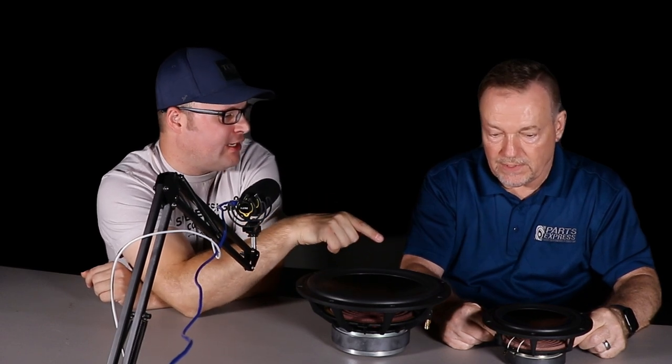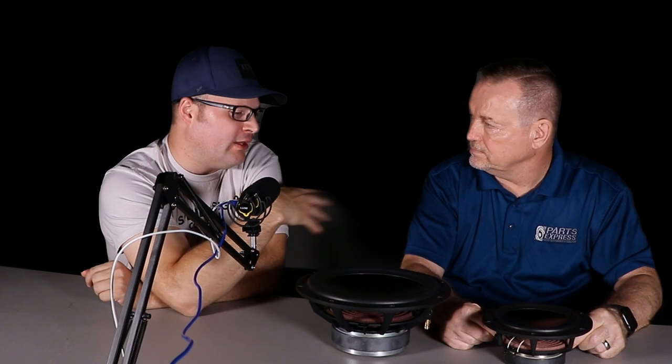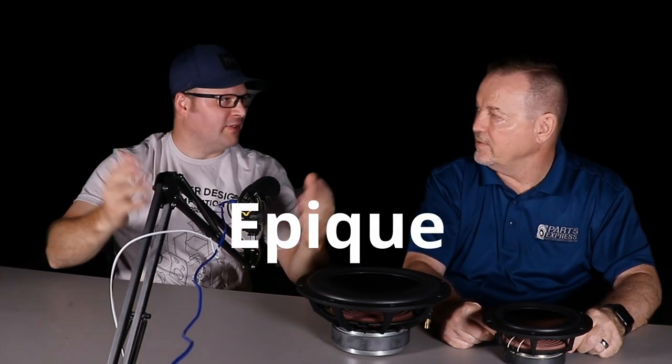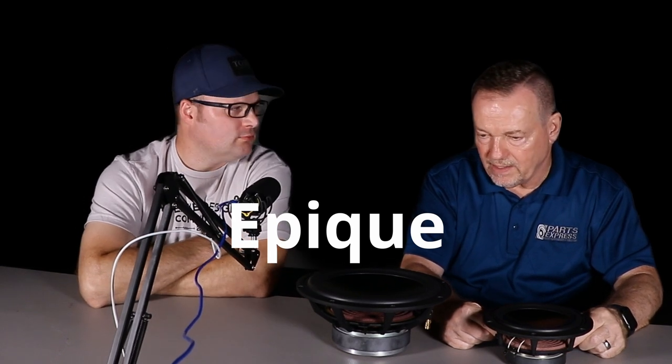The back side of this driver is so beautiful that the host jokes about building a plexiglass enclosure to show it off — one of only two Dayton drivers he's ever said that about. The other was the Esoteric line, which Brian also developed. The Esoteric uses Enrique Stiles's patented M-Mag motor — a small multiple magnetic air gap design — which is how it achieves its performance.